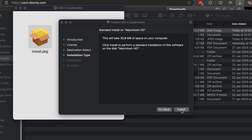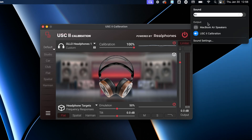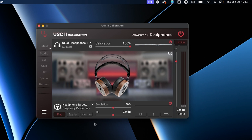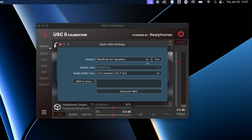In this demo, I'll be running the system-wide application. Once it's open, you can select the sound card — the virtual sound card, which is called USC2 Calibration. Select that one. Once it's ready and open, you can click on app settings, audio mini settings, and change the audio playback device. Right now I don't have an interface connected, that's why it's missing — otherwise there would be something like an RME, Apollo, Motu, or whatever you're using.